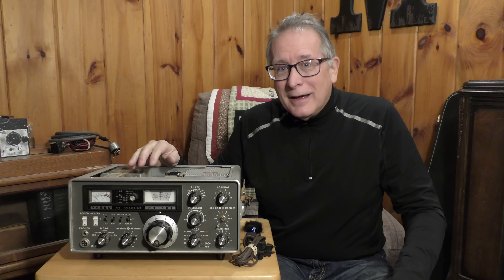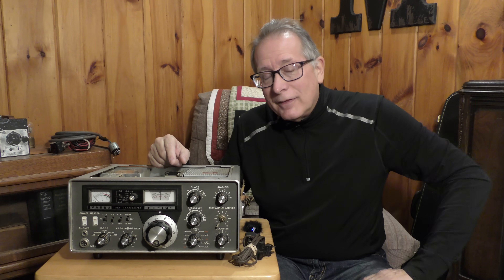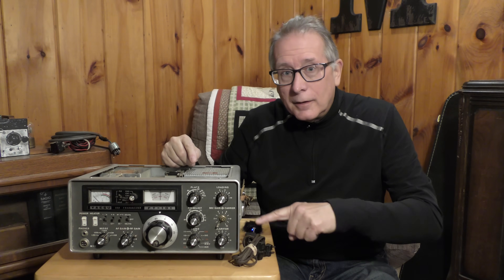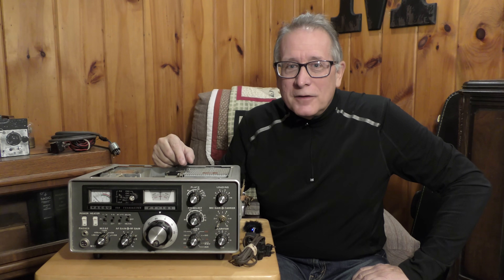This is the opening. We're going to be looking inside next. I hope you enjoy this series on the FT-101, the classic Yaesu transceiver. This is an early version. When I get the case off, maybe we'll see a real serial number on the side of this radio, and we'll be able to decide exactly what its pedigree is.